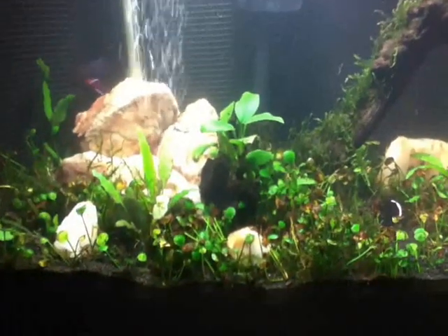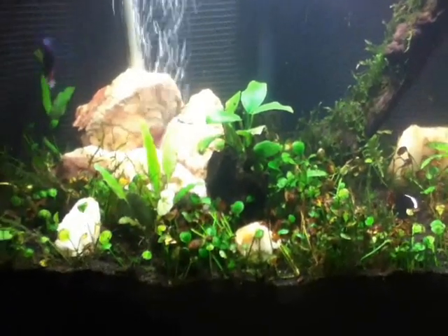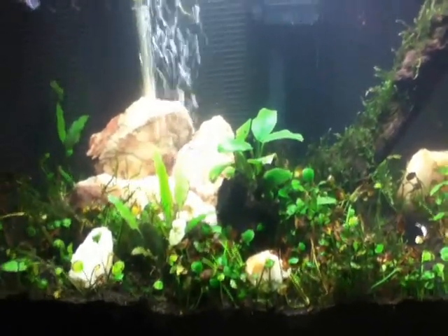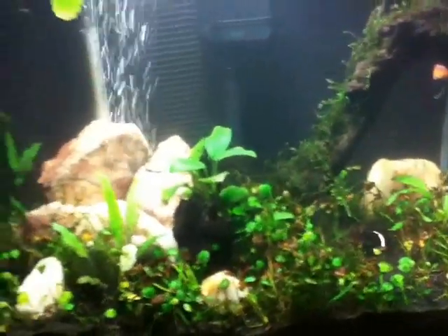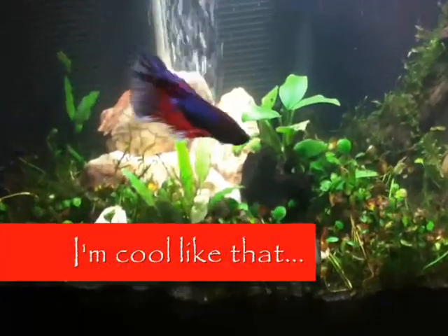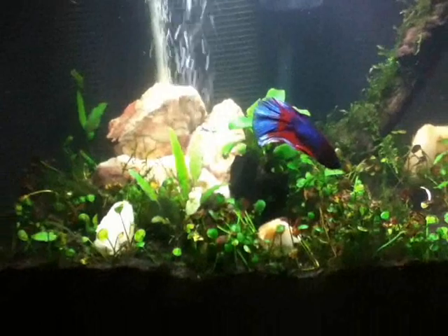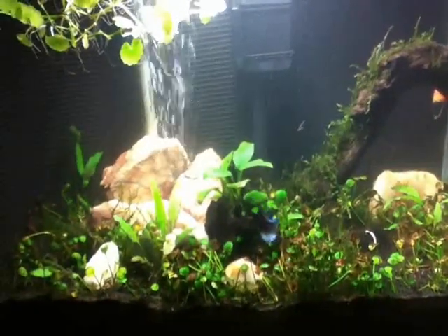The LEDs aren't bright enough to show under this light, but of course it's a 13 watt bulb, which is pretty intense over a five gallon. Anyway, that's what I've been doing over the past couple of days and spent the remainder of my winter break doing. Thanks for watching and I hope you enjoyed.